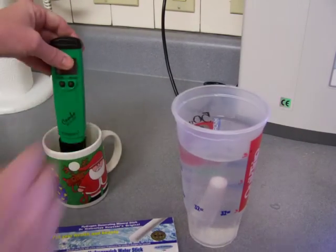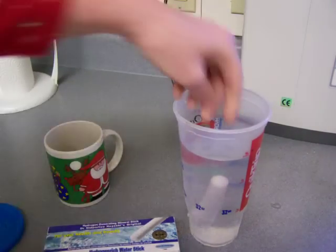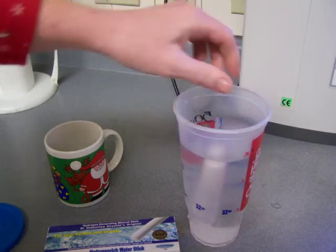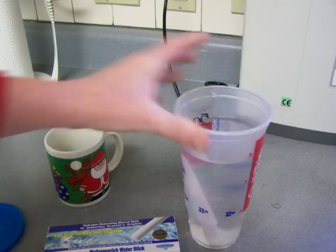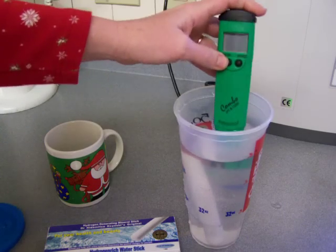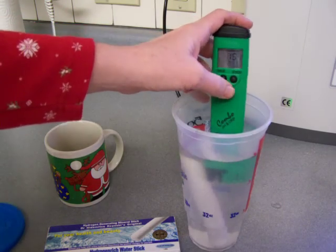Here's the hydrogen stick by the way — it does look all bubbly in there, so there is hydrogen being added to the water. Let's see what the results are.